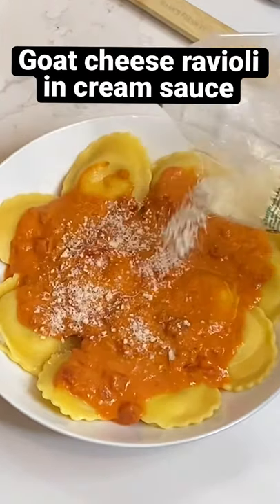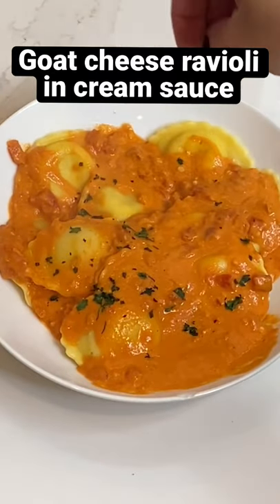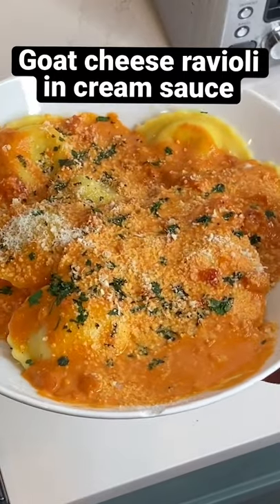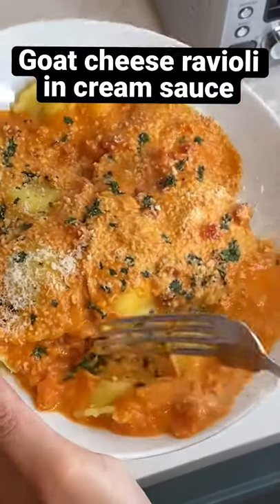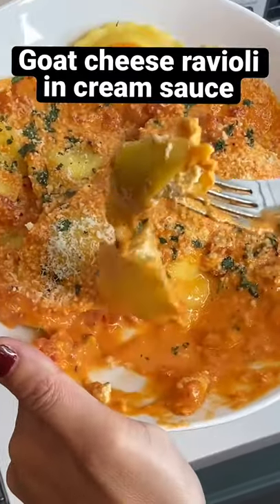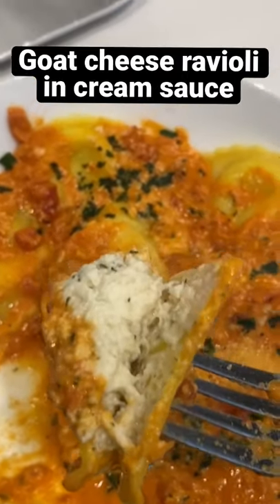This is my husband's plate — he's adding his sauce amount that he likes, some parmesan, some chopped parsley. This is mine — heavy on the sauce, and some parmesan and parsley. Just look how beautiful this is. I had never made ravioli with goat cheese and this sauce before — I can't believe I didn't combine it earlier. This is a must-try, believe me, you're going to love it.